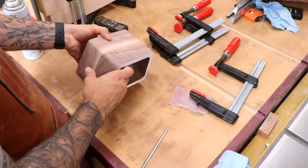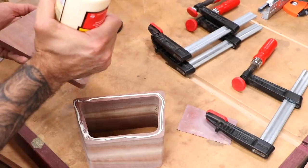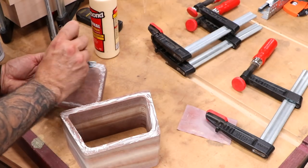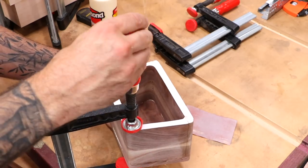Once dry, it's time to glue on the back. I didn't film it because I wasn't sure it was a good idea, but I did some sanding on the back as well as the box rim to smooth them out and remove the bandsaw ridges. Turns out that worked very nicely and the glue line becomes all but invisible.